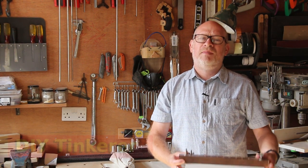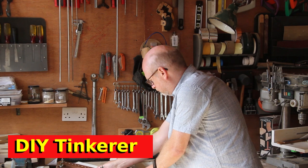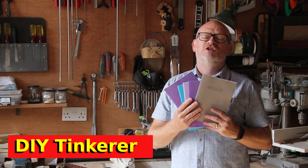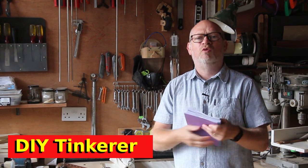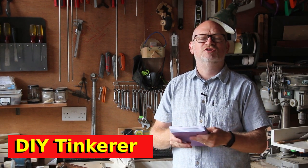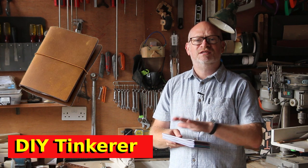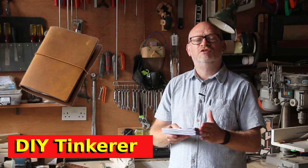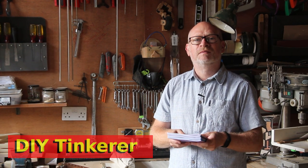Hello, I'm Simon. Welcome back to the workshop. About a month ago I made these bookbinding jigs so that I could build my own astronomy logbooks with custom forms in them. Having done that, I now want to store these notebooks all together in a leather-bound case similar to the sort of thing you'd get in a traveller's notebook. They're basically a leather cover that allows you to insert your own notebooks so that when they're used up you can take them out and put new ones in. So that's what we're going to do in this video. Let's get tinkering.